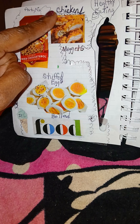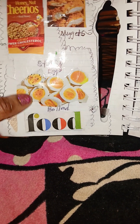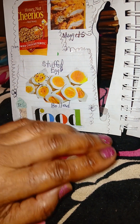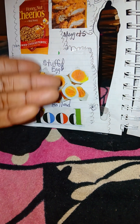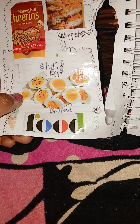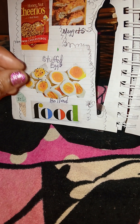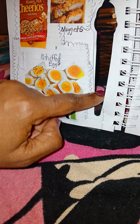I put a healthy eating sign up here. These are some stuffed eggs — a lot of people love stuffed eggs and you can have them for a variety of holidays, not just Halloween, but for birthday parties, baby showers, Christmas, and different celebrations. These are boiled stuffed eggs, which are healthier than putting a lot of mayo in them.